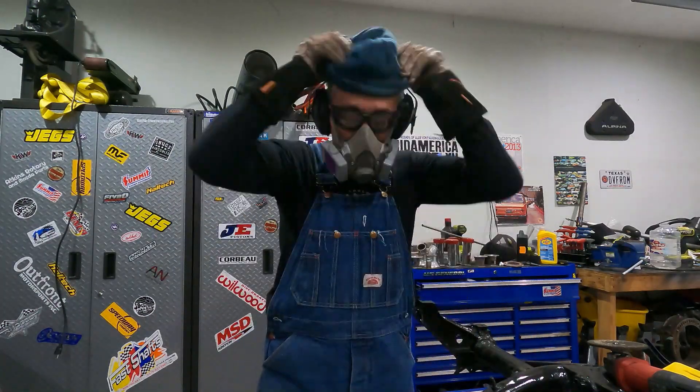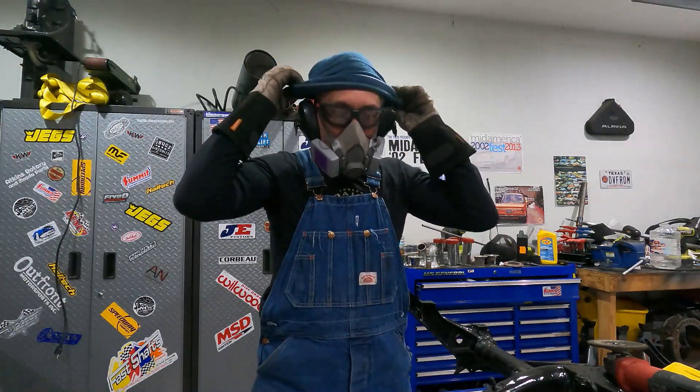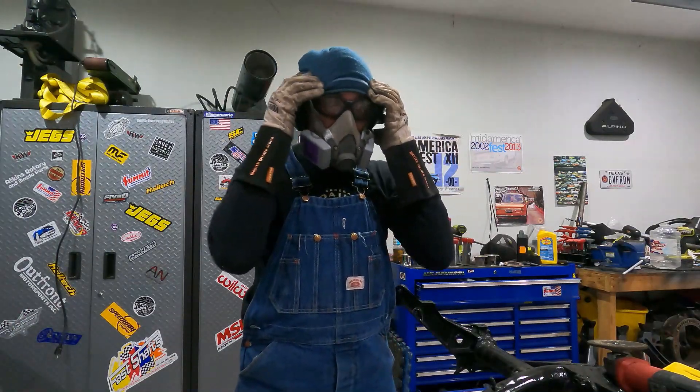You want to know why I'm wearing this hat? It keeps the sparks off the top of my head — they do kind of hurt.